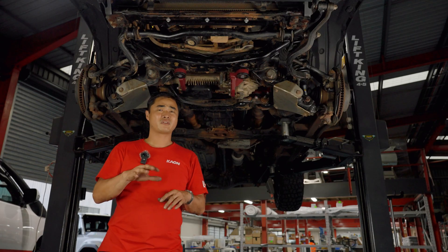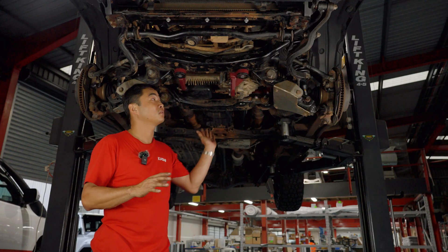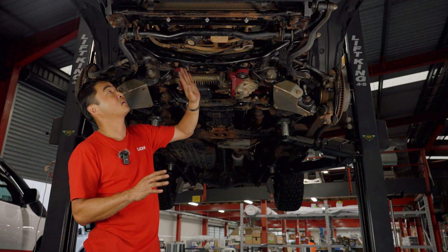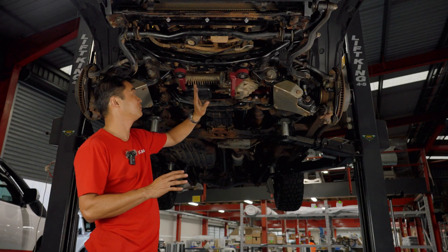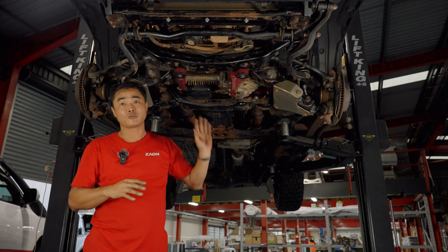If you're heading off-road, even on those lighter tracks or even at the beach, there's one part of your vehicle that's fairly vulnerable and that's the underbody. You've got your radiator, your sumps, transmissions — and any of these being damaged could be a showstopper.